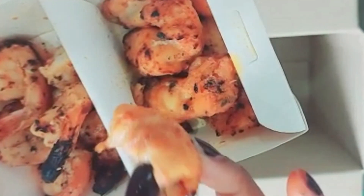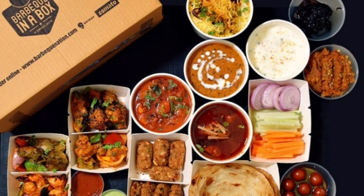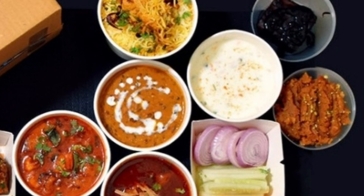The food quality was excellent. The quantity was satisfactory, and with the spread of different dishes available, two people could have a sumptuous lunch. If you like my video, do subscribe, like, and comment. Thanks for watching. Bye-bye.